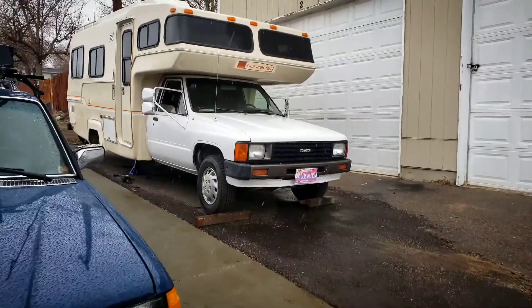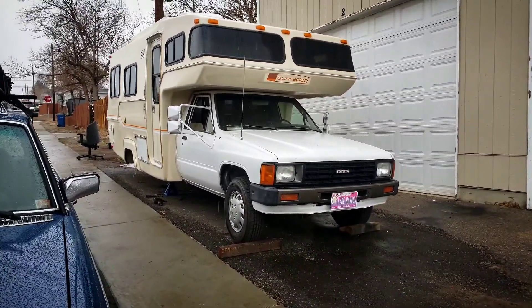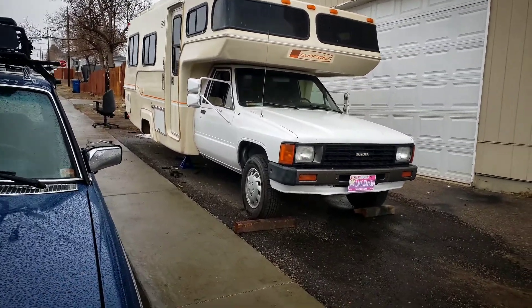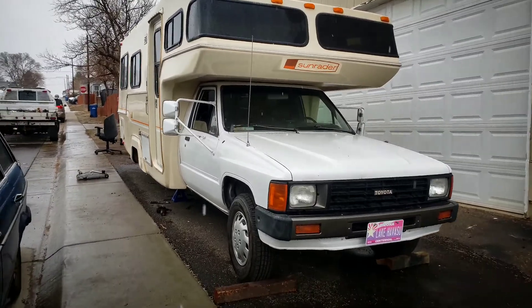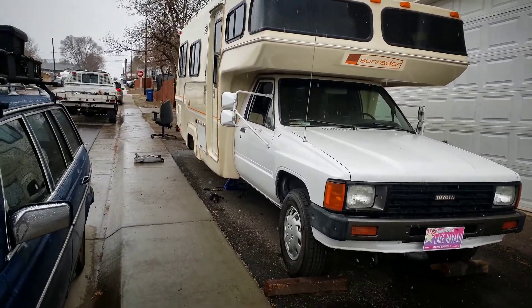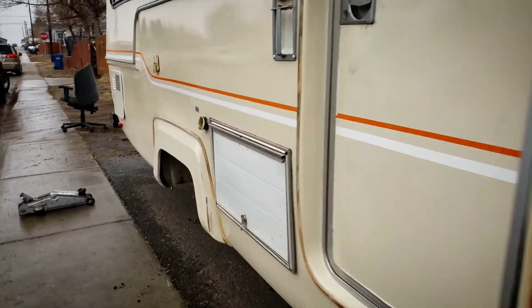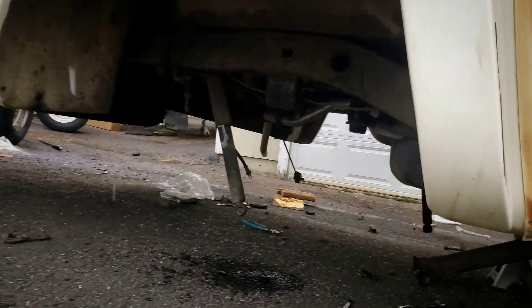All right, so today we're doing an axle swap on the Sun Raider. It originally had a five lug fake dually — as you would call it — and we are going to swap it with the updated one ton six lug full floating.